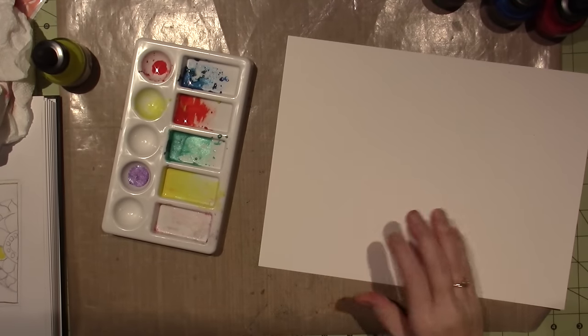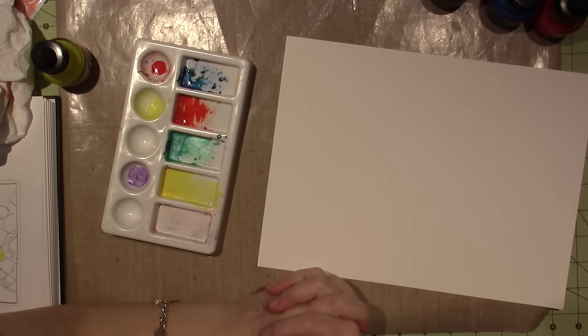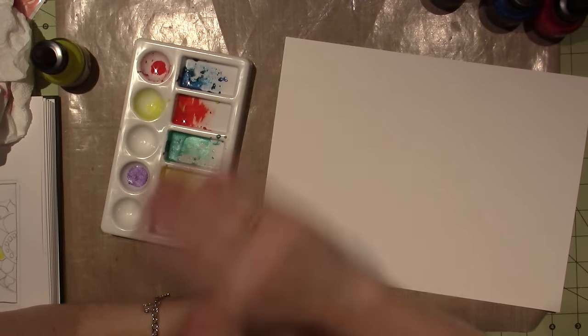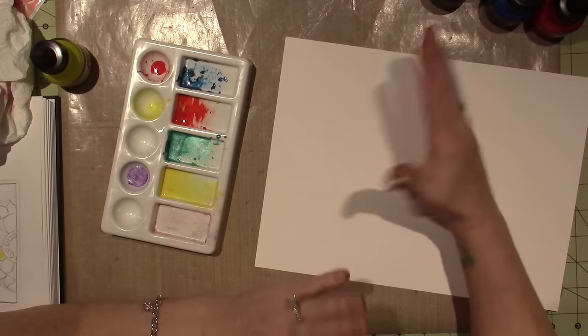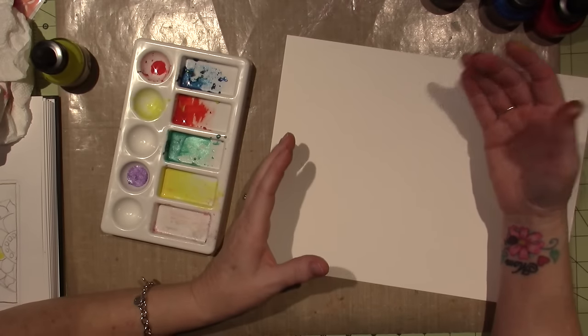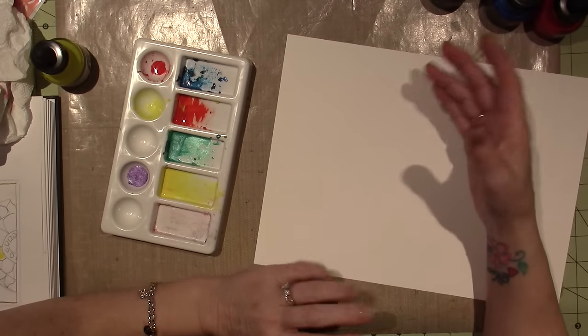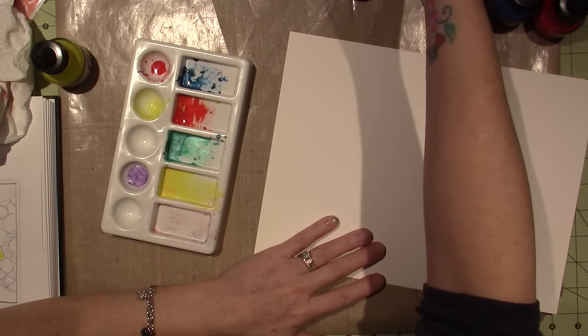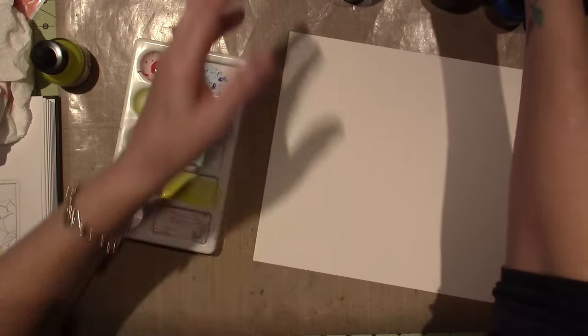Hello, it's Sarah, and I went and bought something today. I'm sticking with my 'use what you have' motto, but I felt like, you know, I went to my class in Maryland and I didn't buy anything, or very little. Anyway, I went and got this today — these FW Pearlescent Paints.